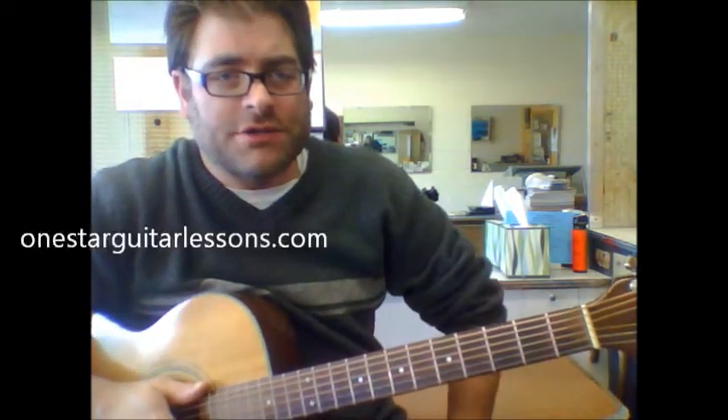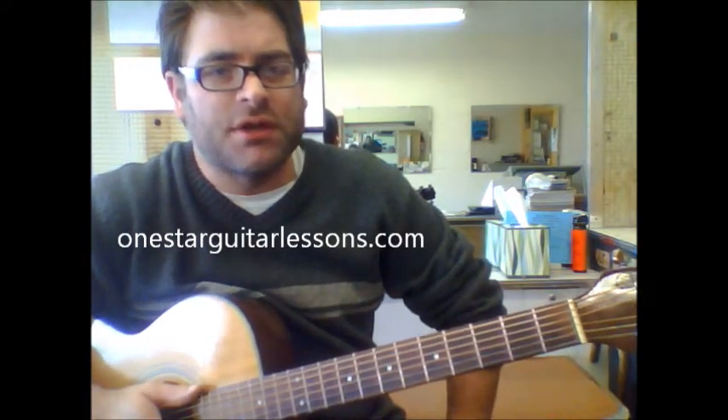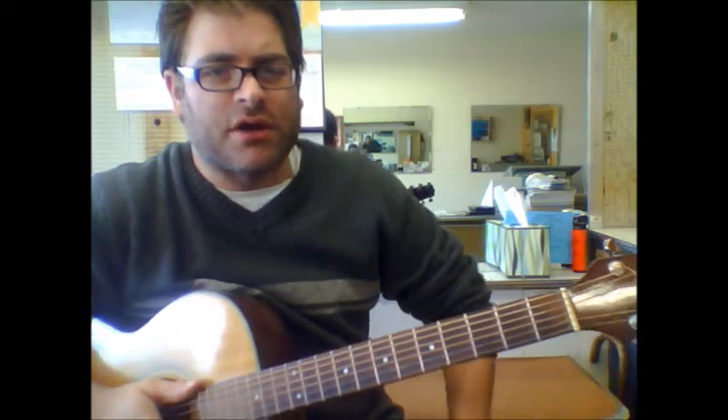Hey, Eric here from OneStarGuitarLessons.com. Be sure to check out the website for some great information, but let's get right into the video here. An R.E.M. song — great tune here.